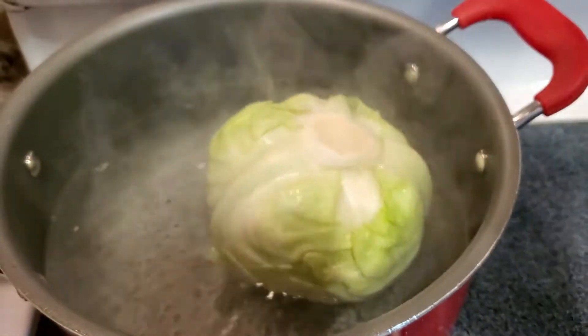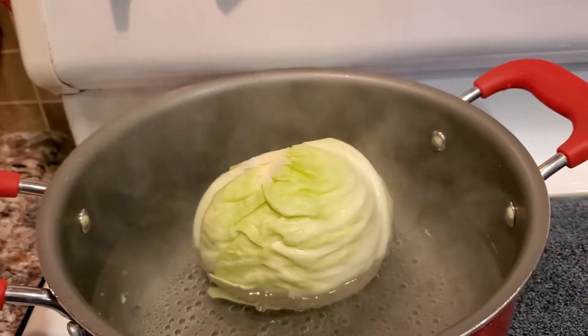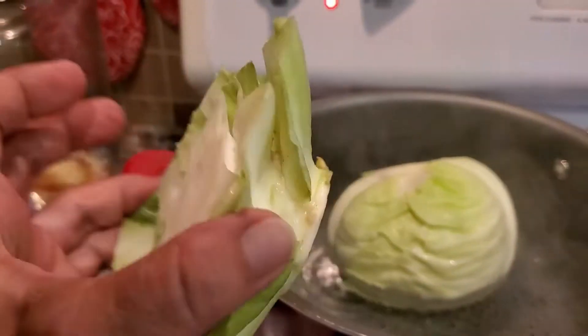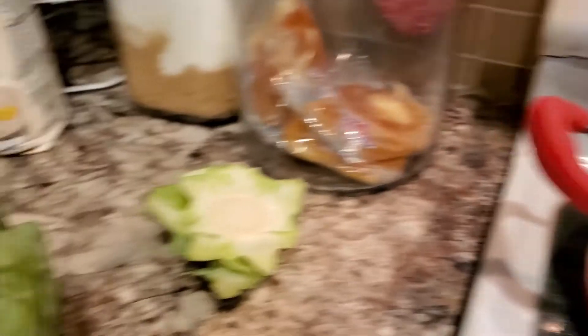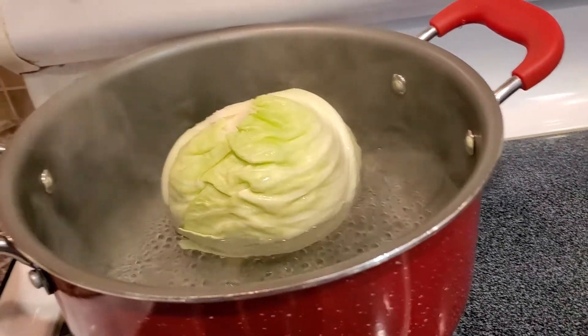This is how I boil the cabbage briefly in order to take the leaves off so they wouldn't break. First thing you do is cut the back. You boil it for probably two or three minutes — it'll soften it up so you can take the leaves out without breaking them.